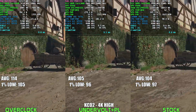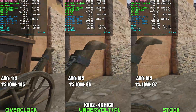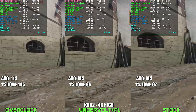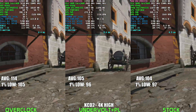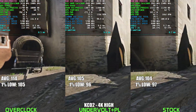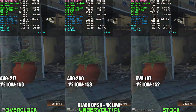Moving on, we have Kingdom Come Deliverance 2, and as you can see, we're able to match stock performance while reducing power draw by around 70-80W. What's wild to me is that even when fully overclocked, we get about a 10% performance gain, but our power draw goes up by around 40-50%. That just doesn't seem worth it to me unless you're absolutely after every last frame, and for a single player title like this, there's just no tangible benefit.